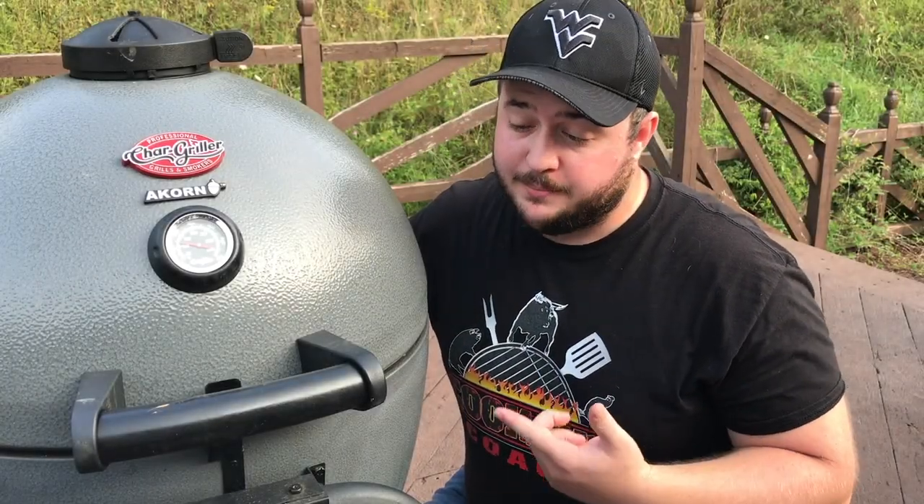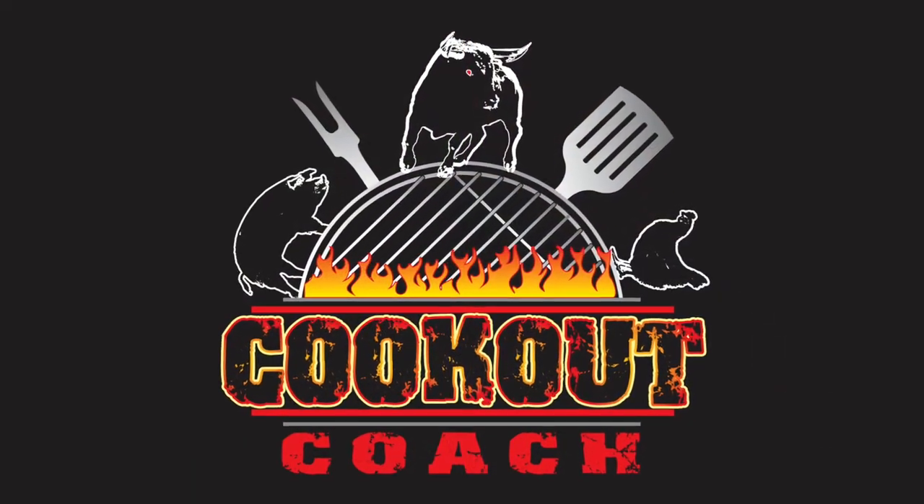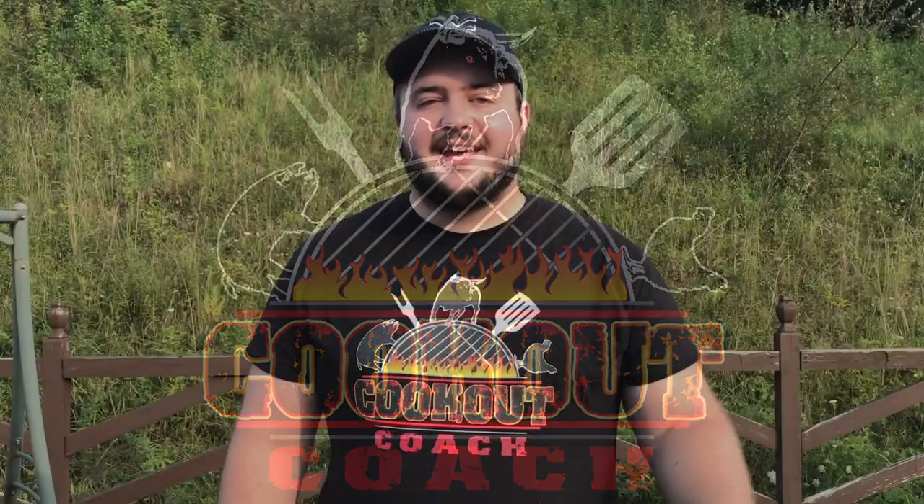If you've been trying to figure out how to manage the fire on your Chargriller Acorn, this is the video for you. Hey guys, this is Steve over at Cookout Coach — we're all about trying to help you level up your backyard barbecue game.